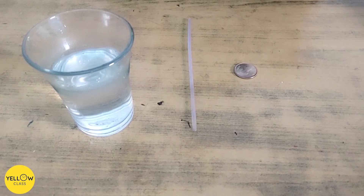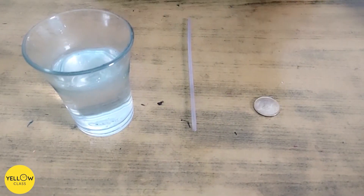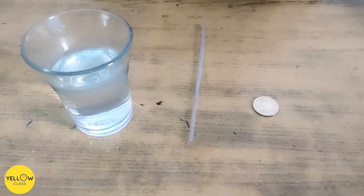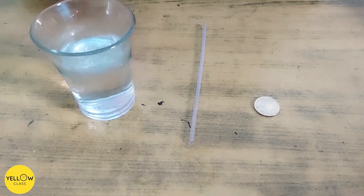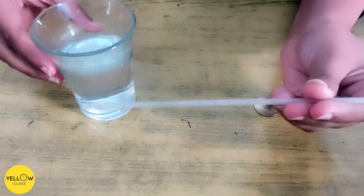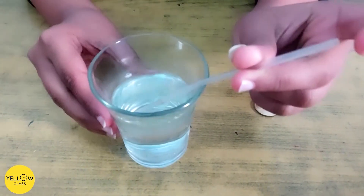The materials required for this science experiment are a coin, a pipette, eyedrop, or a straw. I am taking a straw and clear water. Now place the straw in some water and then put your finger over the end.